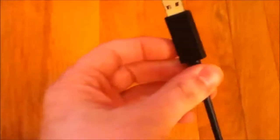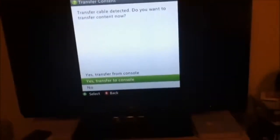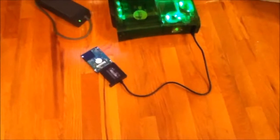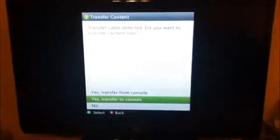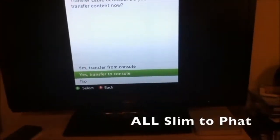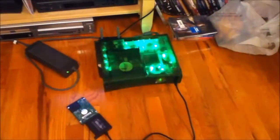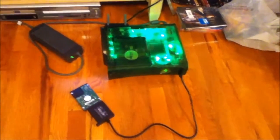Take the USB tip of the transfer cable and plug it into the front of the console. In a few seconds, there should be a pop-up. Hit yes, transfer to console, and all your media and saves from your old drive will transfer to your new drive. This will take a long time, and if you have a lot of information it will take a few hours. And that is the 320 gig install onto an original Xbox 360 console. This has been a Rutke Mods video.